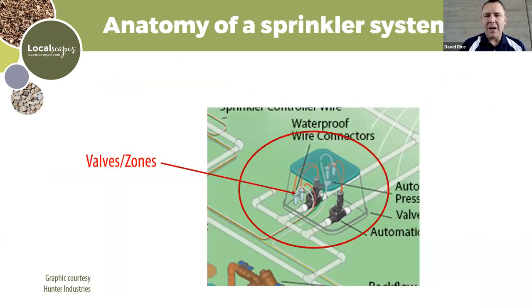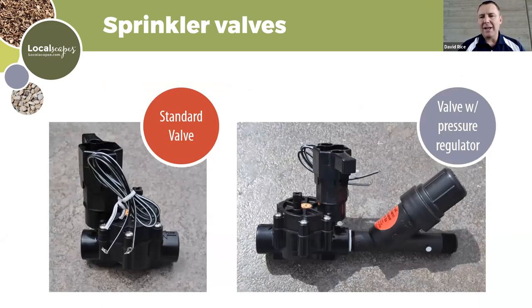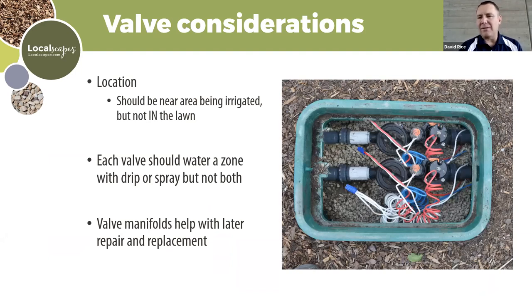A valve box contains valve assemblies — the basic components of an automated sprinkler system. Some people still manually turn valves, but a sprinkler valve today is meant to be automated. Each valve should only water one zone at a time with either spray or drip — don't have one valve controlling both drip and spray, or you'll have real problems managing the water. A valve manifold helps with repair and replacement.